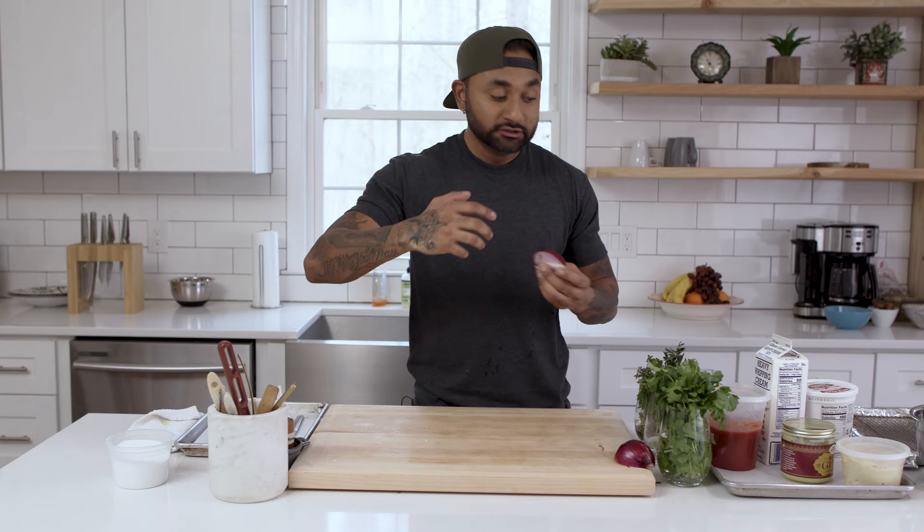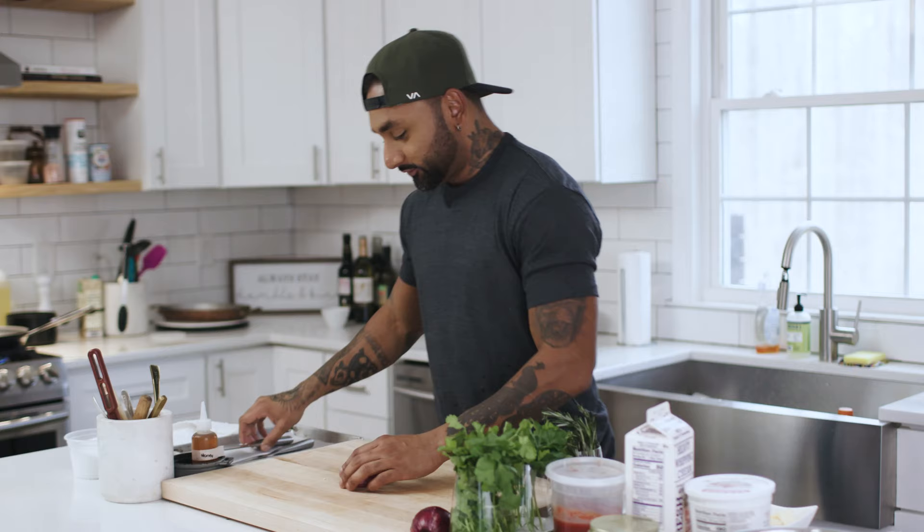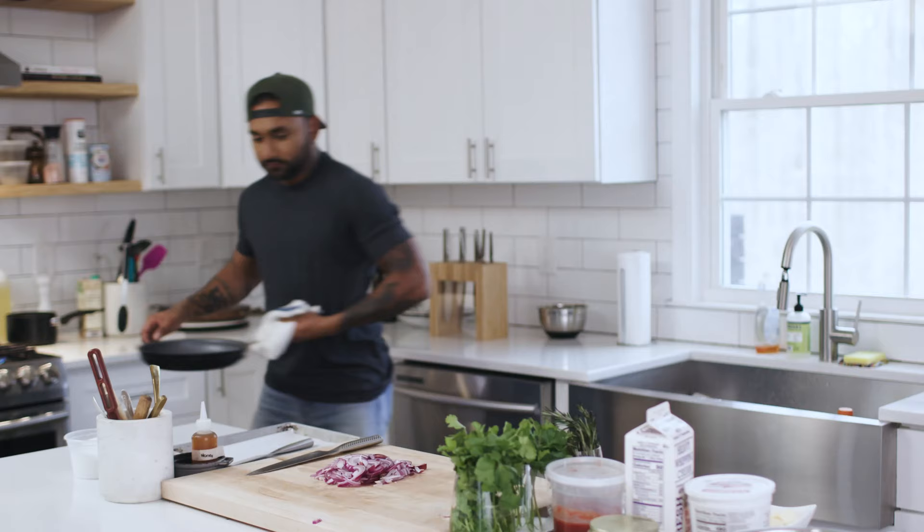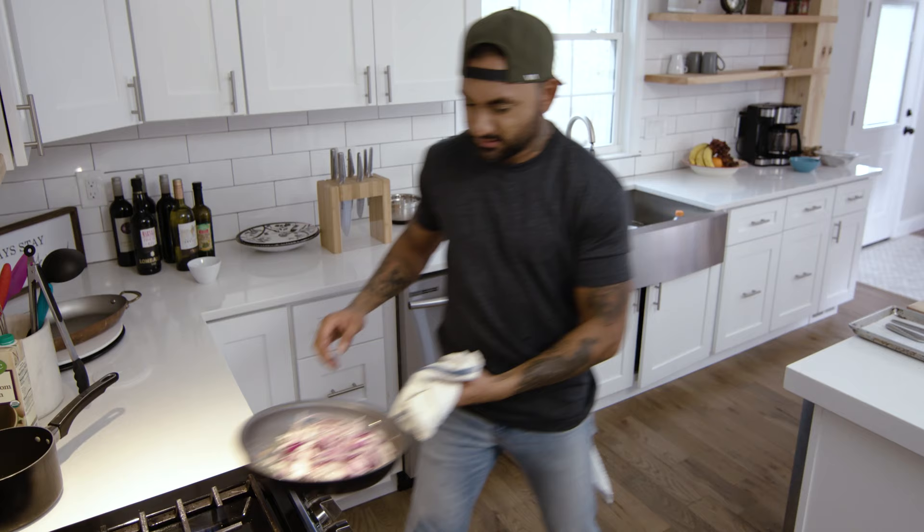Now for the fun part — we make the sauce. They don't call it butter chicken for nothing. There's clarified butter, or ghee as we call it in Hindi, there's whole butter, and there's heavy cream. I'll post the recipe in the comments. Red onion — we're just going to slice this up nice and thin so it cooks quickly. Red onion goes into about three or four tablespoons of ghee, and that's the sound you want.